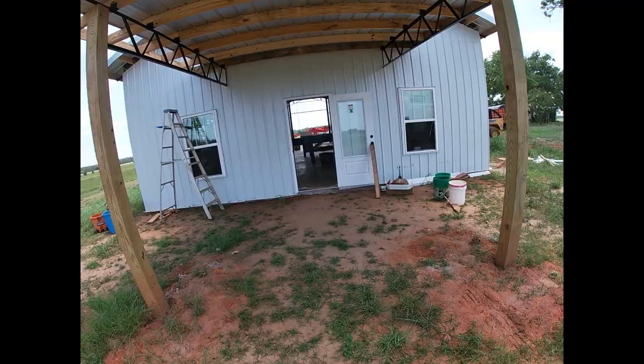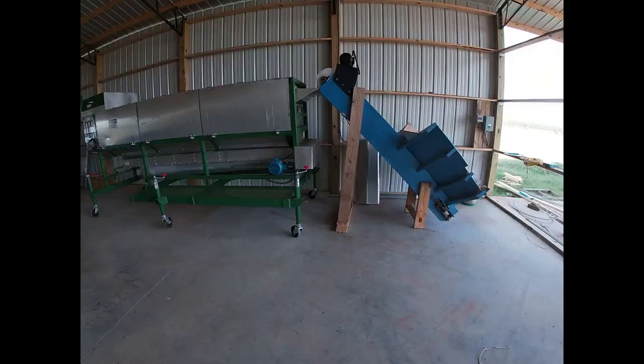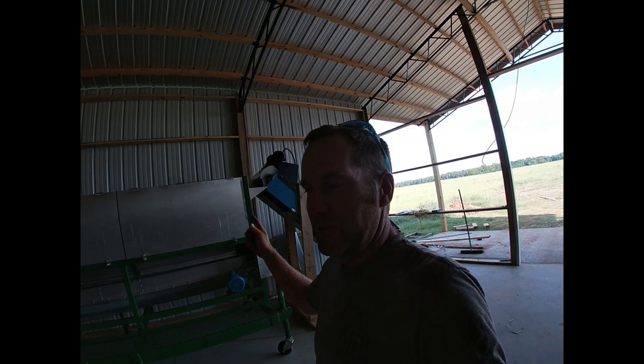Today on the farm my commercial pea sheller is on its way back from the manufacturer. We're getting ready to put it back in the building and shell some peas. If you watched my last video you know that this will be our final pea season. We will still grow butter beans and green beans going forward but this is the final pea season for MP Produce. I'm looking forward to getting that sheller back in here - we got peas in the field everywhere. We're going to see if we can make this sheller work and get these peas shelled out. All right, we got the machine back, got it rolled into place. Let's go to the field and pick some peas and do a few math problems.